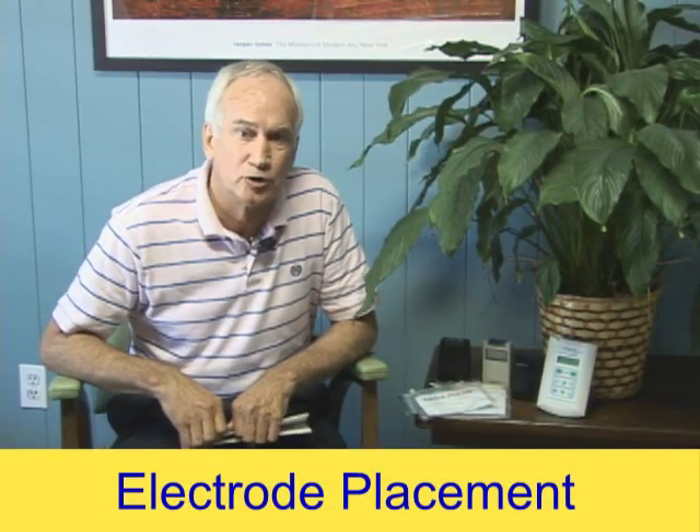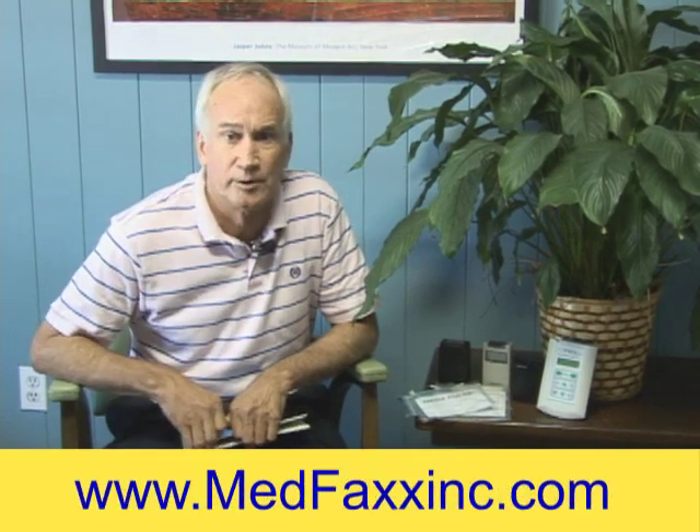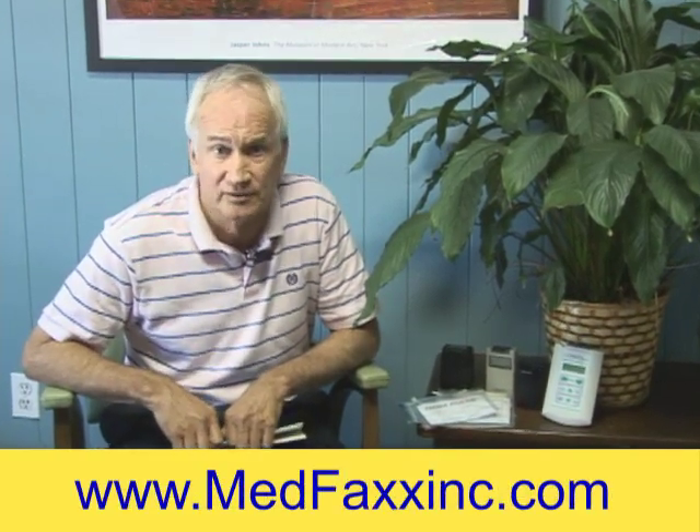Hi. Today I want to talk to you about electrode placement, whether it's for a TENS unit, whether it's for an interferential unit, a pulse galvanic unit — anything but muscle stimulation. Muscle stimulation is a different world.